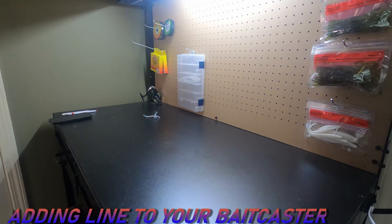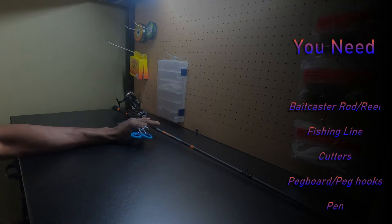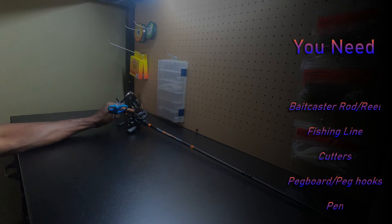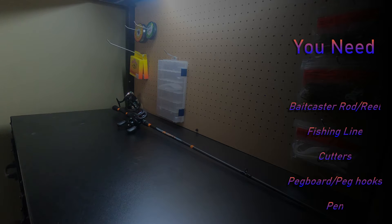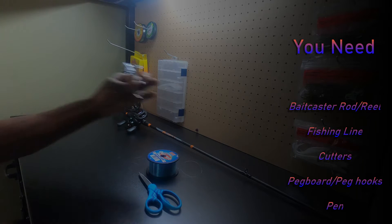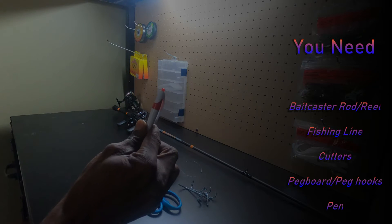What's up Fissionados? I want to demonstrate how to add line to your baitcaster. To get started you need your baitcaster reel and a rod, you need your fishing spool, some cutters, peg hooks, peg board, and a pin.